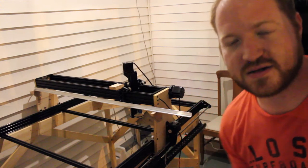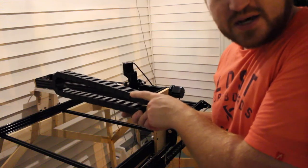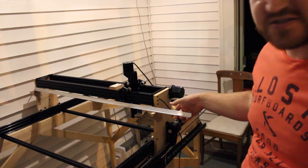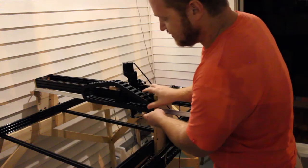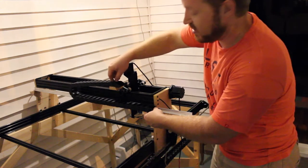All right guys, quick recap of what I did. Originally there was only one bracket on this side that held this up, but it wasn't strong enough so it drooped down like this. So I've added this aluminum rail that this can sit on, and it'll be fully supported all the way across.